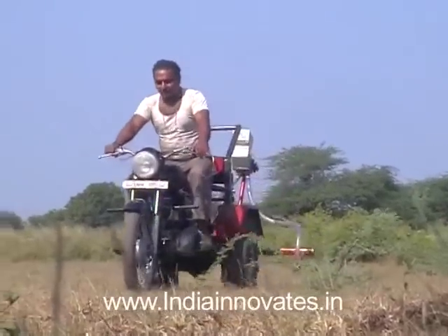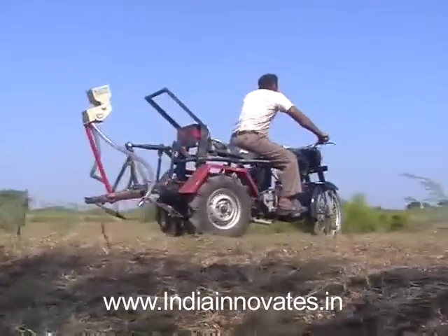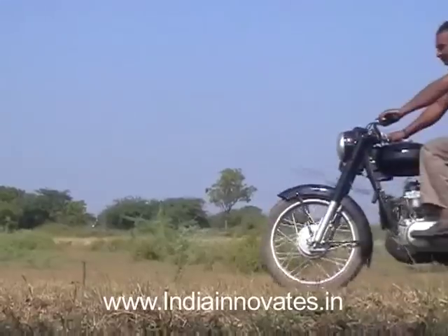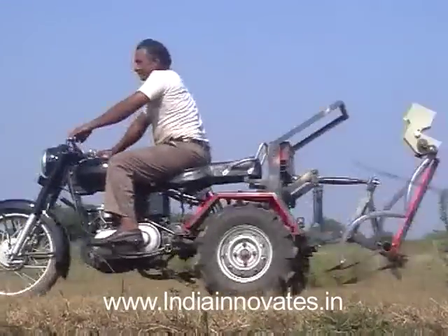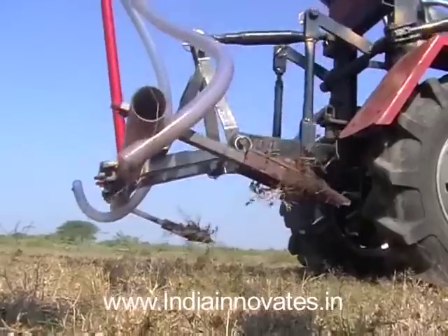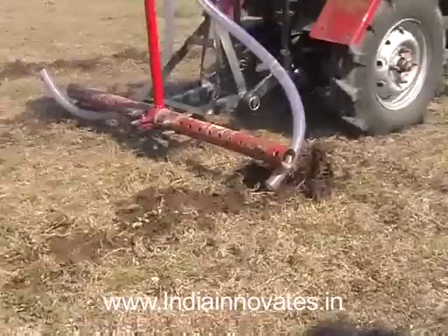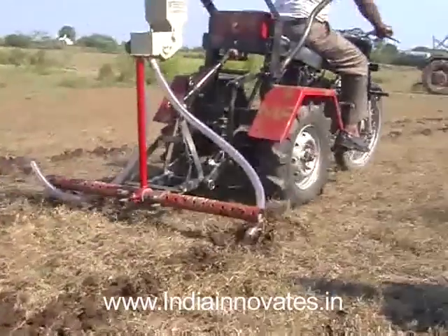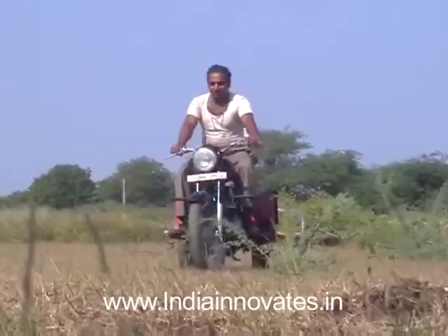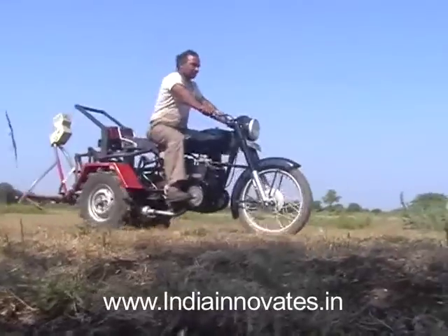Mansook Bhai Jagani's invention developed an attachment for a motorbike to which multiple farming implements can be hitched. It addresses the twin problems of farmers, namely paucity of laborers and shortage of bullocks. This motorcycle-driven plough, or bulit santhi, can be used to carry out various farming operations like furrow opening, sowing, interculturing, and spraying operations — it is actually a motorcycle-driven tractor-like machine.